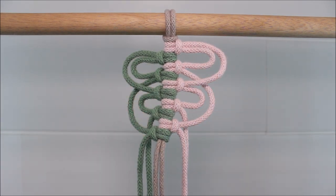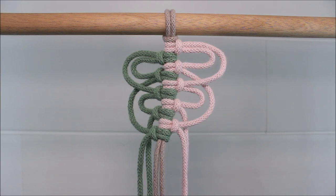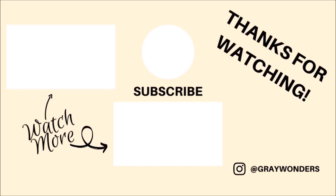You can use this pattern in plant hangers. I think this would make a really cool design in wall hangings. You can also use it for key chains, bracelets, and other projects as well. So I hope you guys found this video helpful and inspiring and thank you so much for watching.